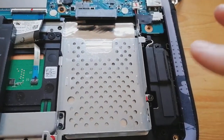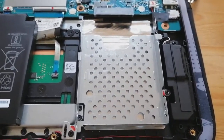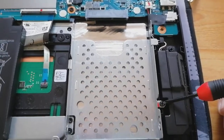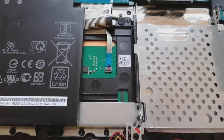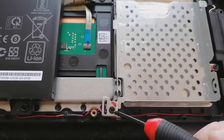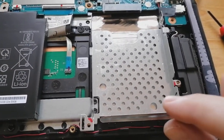Onto the main thing - we've got to take out the drive caddy. To do that, it's held in by a Phillips screw here and also a Phillips screw there. We're going to take those out now.